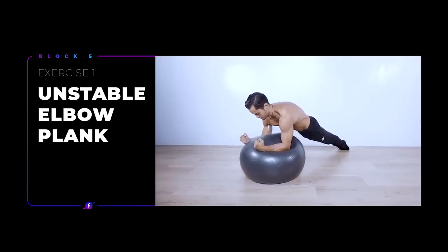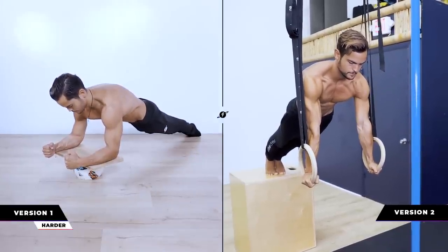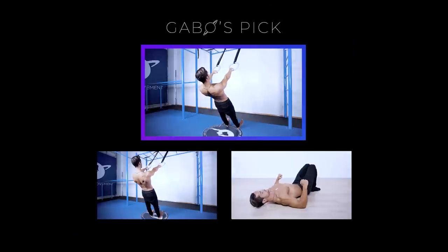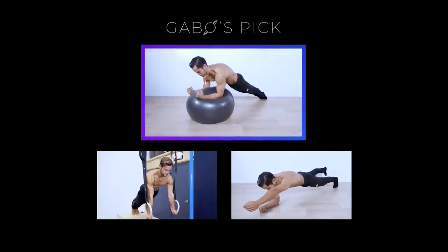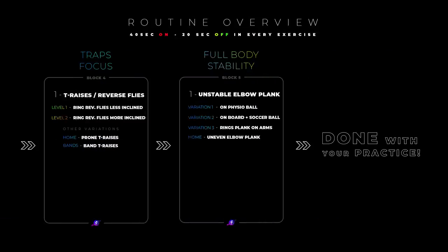Finally, for block 5 as an optional bonus, we are doing unstable elbow plank. You can do it on a yoga ball or anything unstable, or you can use rings for plank on arms. And if you don't have anything around, a balancing elbow plank is a great option — just make sure to do both sides equally. With the instructions covered, we are going for 40 seconds on each exercise with a 20-second break in a circuit style fashion, for a total of a 7-minute workout. My picks for today are scapula push-ups on plank, scapula rows on rings, scapula pull-ups on bar, scapula shrugs on chest-to-wall handstand, face pulls on rings, T raises on floor, and unstable plank on a yoga ball. You will see the full routine with all the variations on screen, so feel free to screenshot it or download the free PDF in the description. Pick the right variation for you, and I'll see you on the follow-along. Let's go!